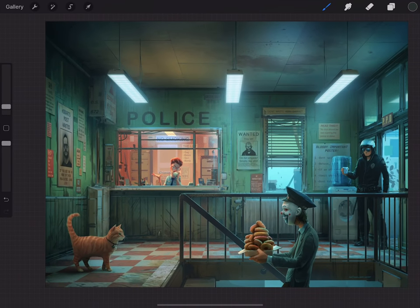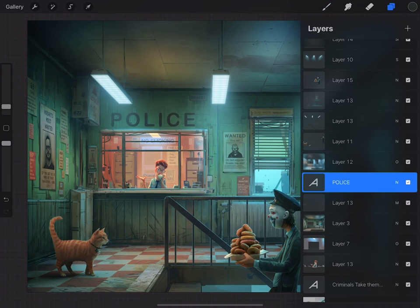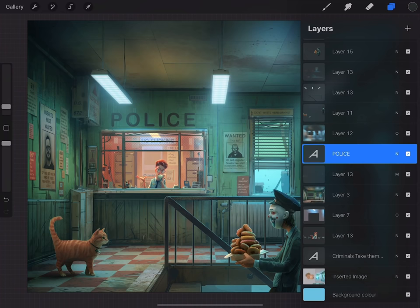If you just scale it without distorting it, you can scale it however you want and it will keep its vector crispness. But when it's rasterized it's pixels, and then you have to worry about that a bit. You can also see my layers here.